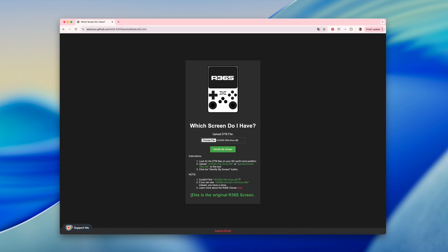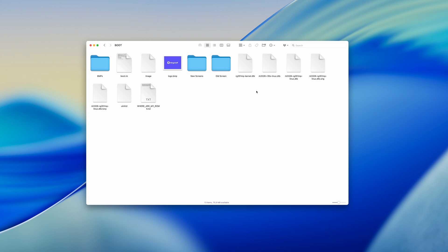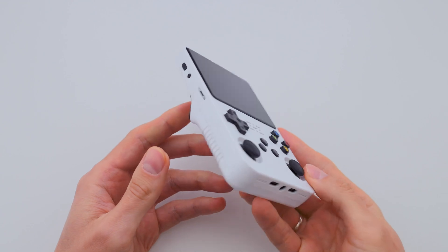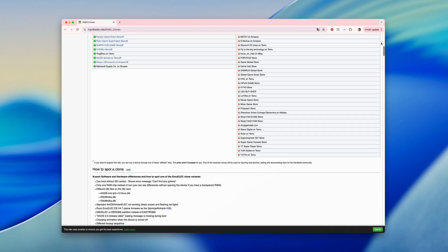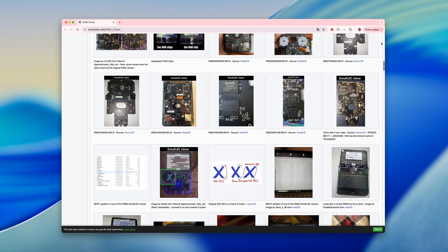As you can see, I have the original screen. In your case, it might say Panel 4 or something else entirely. Important note: if you don't see these files in the boot section, or if the boot partition is missing altogether, chances are you have a clone. I recommend checking your console against the key differences between the original and clones — I've linked a page in the description box that will help you figure that out.